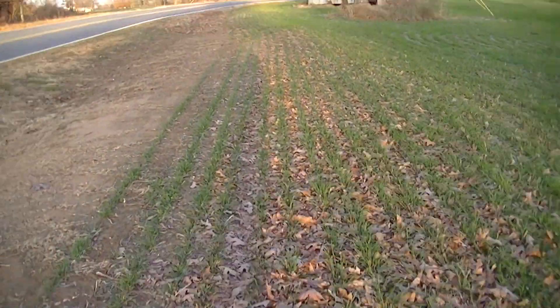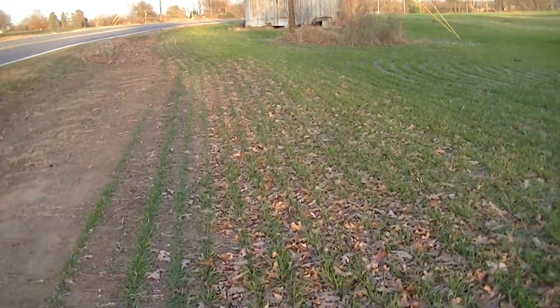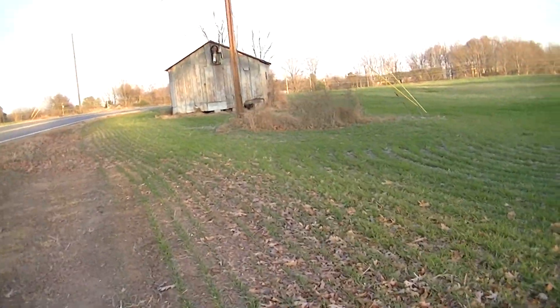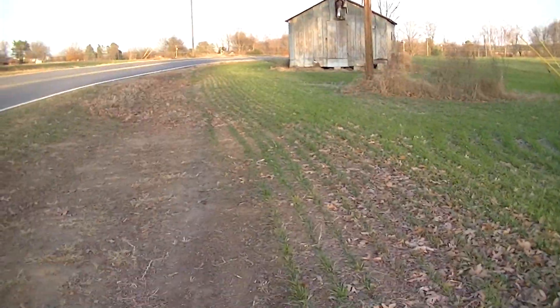You can see that does look very good. We're gonna walk over here to this old building now.